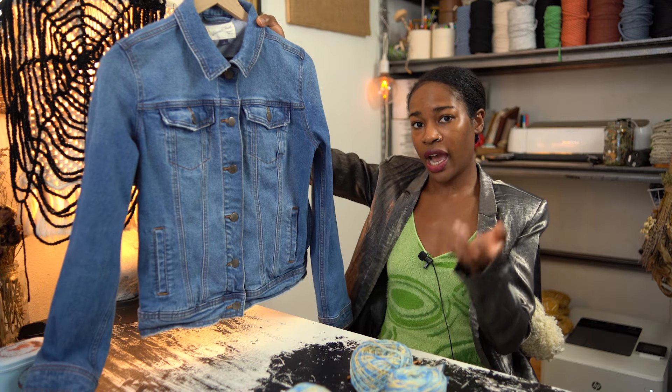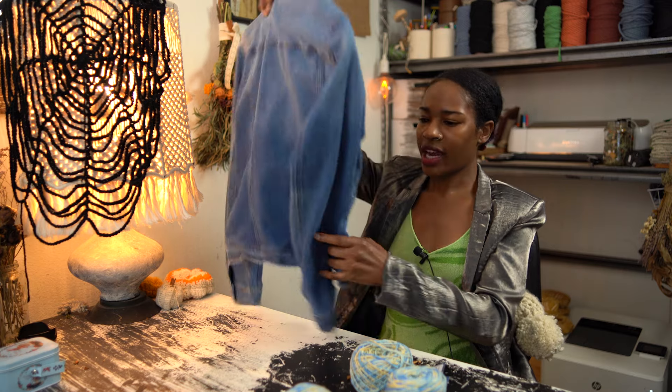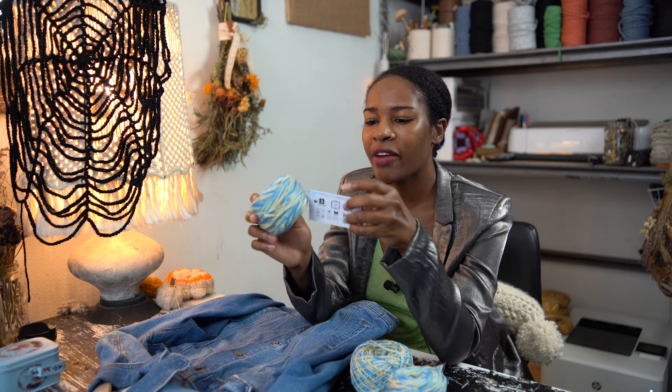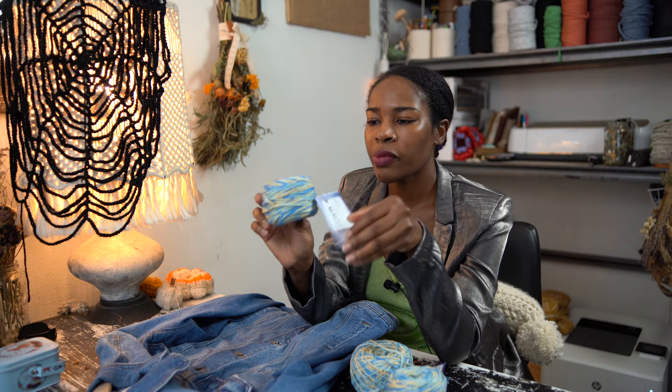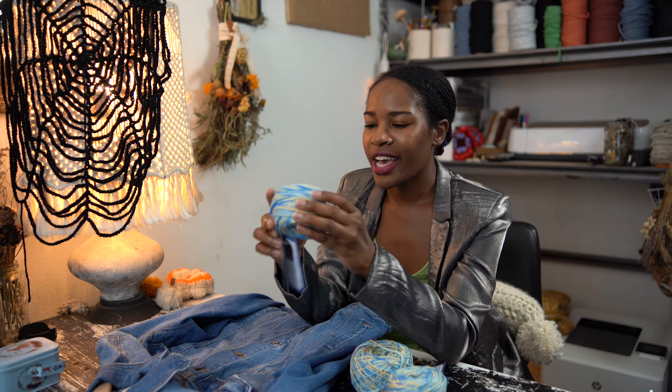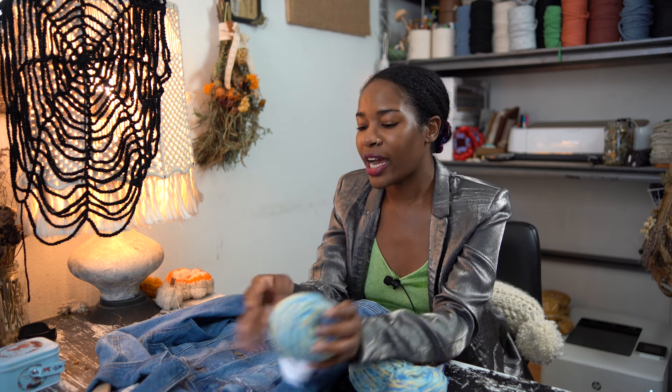Hey everyone, so it's been a while since I've done a jean thrift flip, and I have this jean jacket that I thrifted a while ago. It's just a jean jacket with a regular fit, so I thought that I would cut off the sleeves and maybe do something fun with it. I have this gorgeous yarn by Darn Good Yarn, and for the month of September, they have this really beautiful Greece Olympian Odyssey, sort of Mediterranean-inspired yarn. When I saw the color scheme with this one alongside this jean jacket, I just thought it went perfectly.